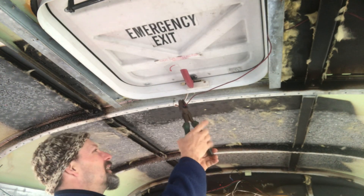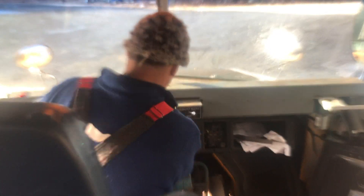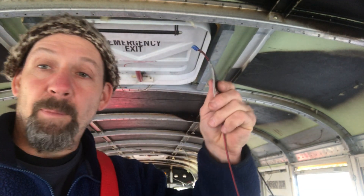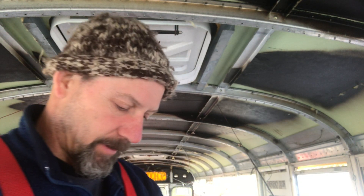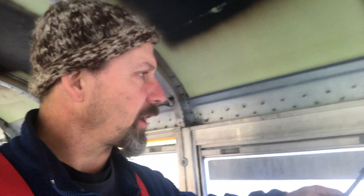In the rear one — I'm going to pull the wires from the emergency roof hatches and I'm going to make sure that I label them just in case I need to put them back. Right now I want to double check the windows, so I'm going to chase these and figure out exactly where I want to cut them.